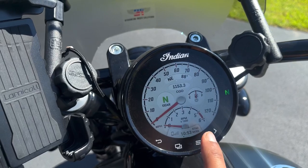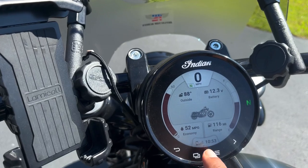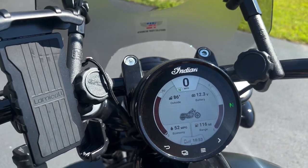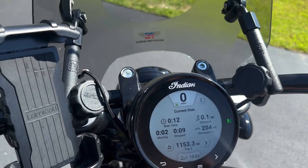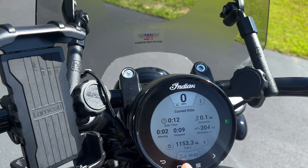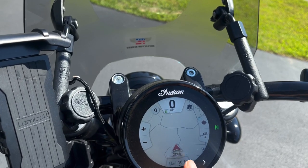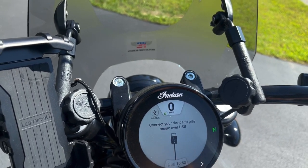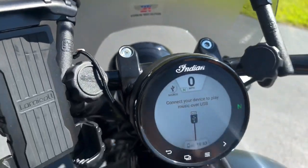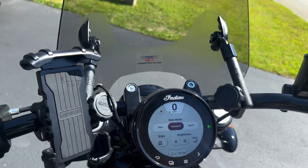You can change the settings of the speedometer by clicking this. This is your gauges — it shows you a lot of information: your mileage, range of how much fuel is there and how much distance it will go. Then there's ride data — I just rode the bike for some time — and a trip indicator. There's maps; you can put your maps here. And music — you can play music, you need to connect, though I'm not sure where to connect.